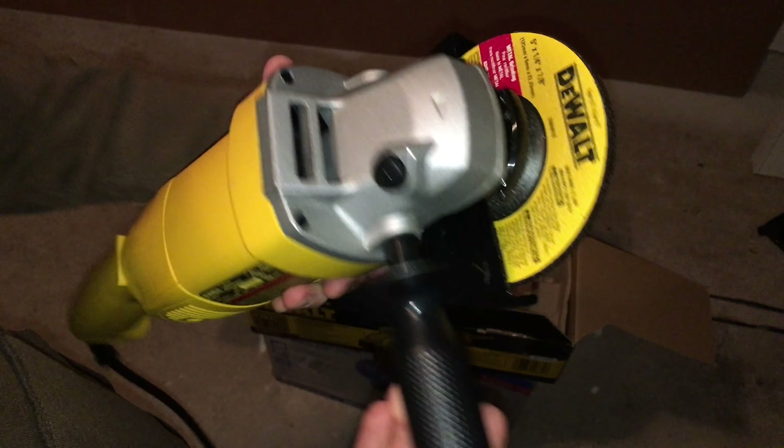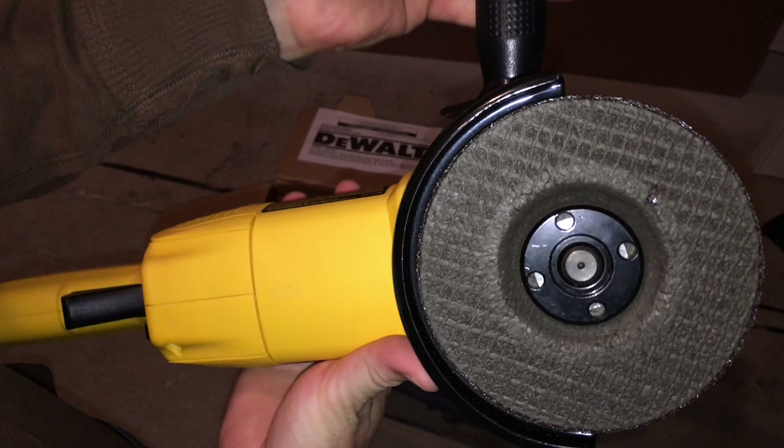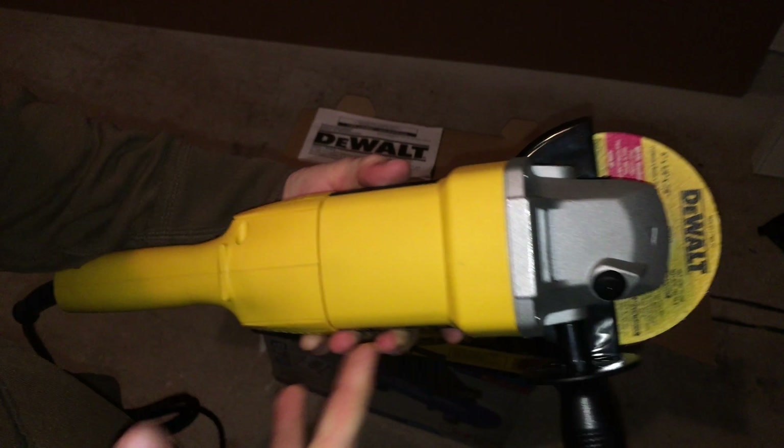Anyway, that's it for this unboxing and quick tutorial on how to set this up. If you have any comments or questions, write them down below in the comments. Don't forget to subscribe and rate — thank you.